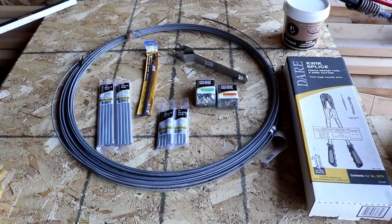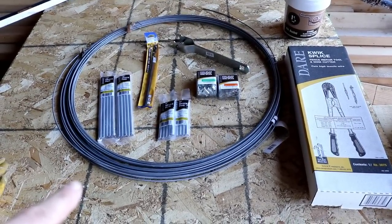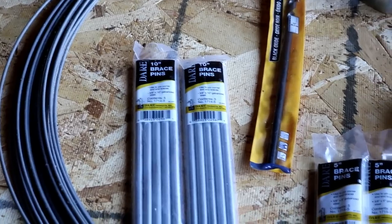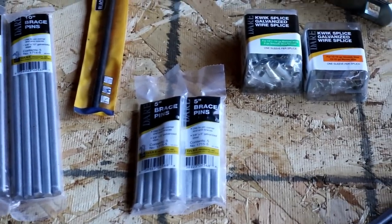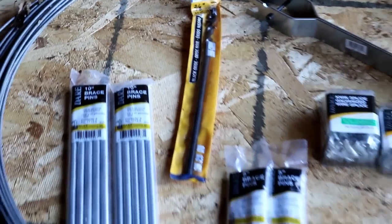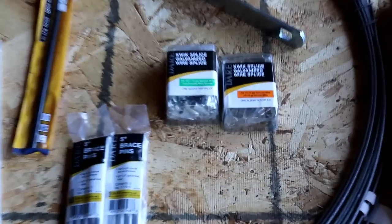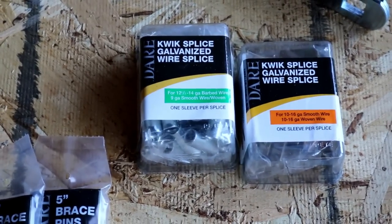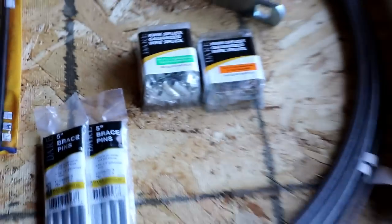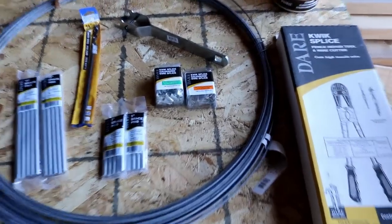Here are the things we bought at the farm store to make our braces. We've got some number nine galvanized wire and that's what we're going to use for our brace wire. Then we've got some 10-inch brace pins, the shorter 5-inch brace pins, and we ended up buying a long 3/8-inch drill bit to drill the holes for those pins. We also bought some number nine crimp sleeves for splicing that number nine wire together in our brace.